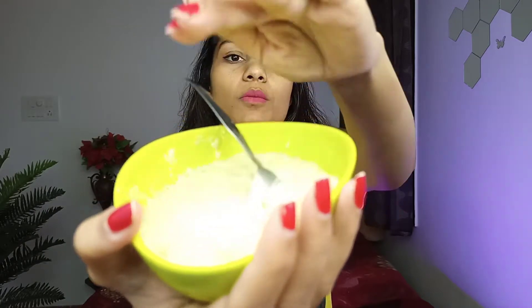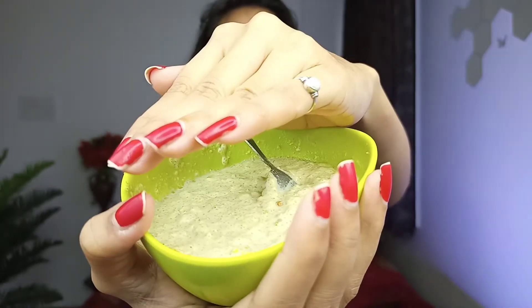The fourth step: we have to apply the deep conditioning mask that we have prepared. You can see how we apply it to the hair, covering it well from roots to ends.